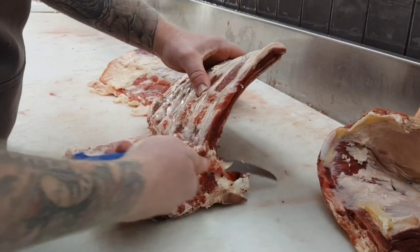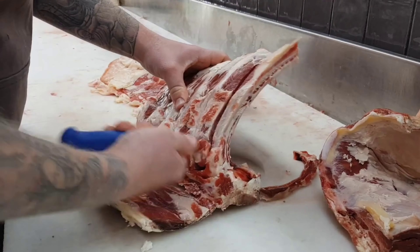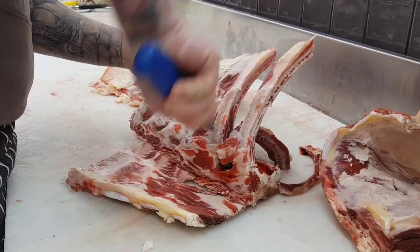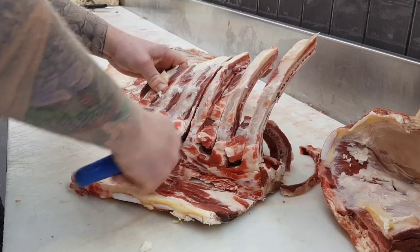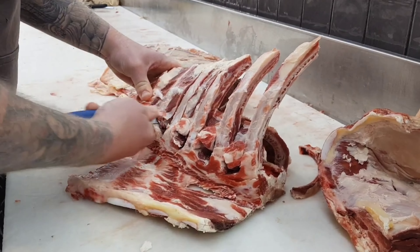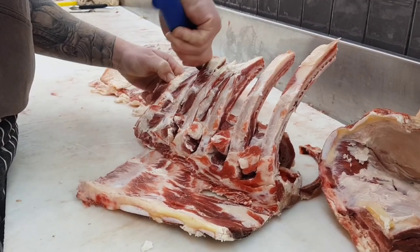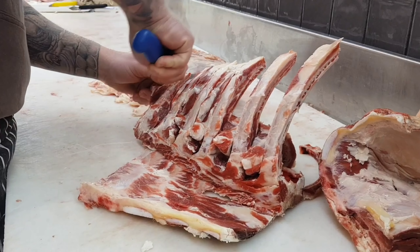For trimming up your bones, go up and down your ribs and remove those intercostal muscles — they'll all go into sausages or a burger. Once all the intercostal muscles are removed you can go back over those bones and clean them up a little bit more, just to get as much meat as you can off so that can all go into sausages.